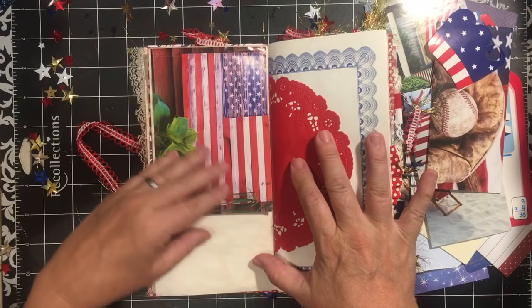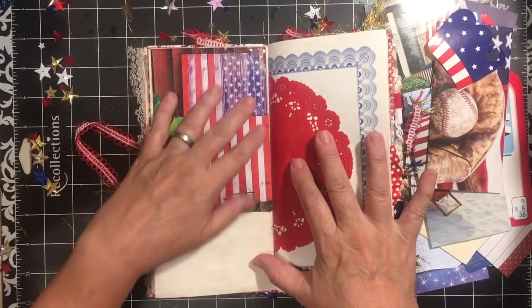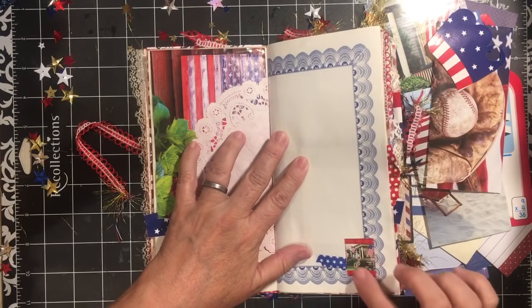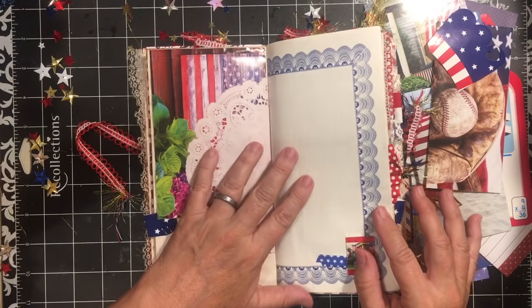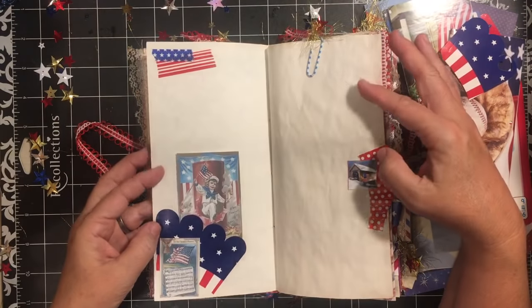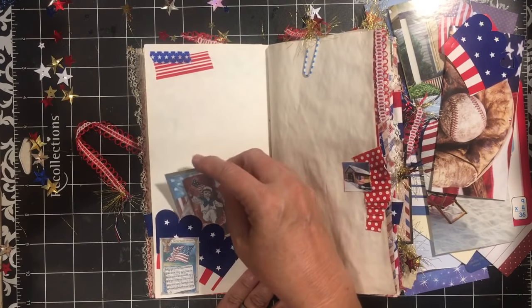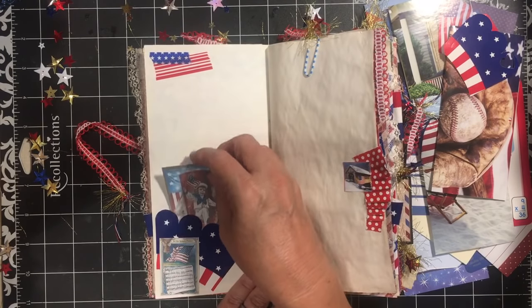This is from the calendar and I cut it out — it's a flip-up and you can write on the calendar page as well as on here. We have the red doily, and you can of course journal on there or put a picture. We have the image from the calendar, some washi tape, and this is an achievement or certificate paper — it's blue. This side we have a washi tape design, more of the cupcake, which is now a little pocket, and we have the Star-Spangled Banner here as well.